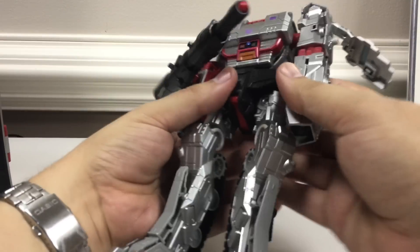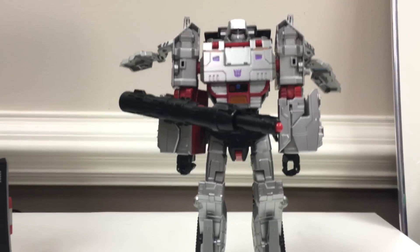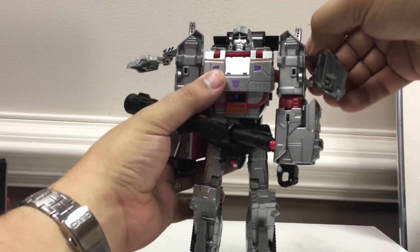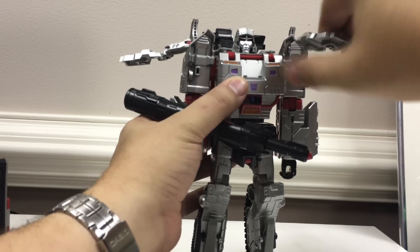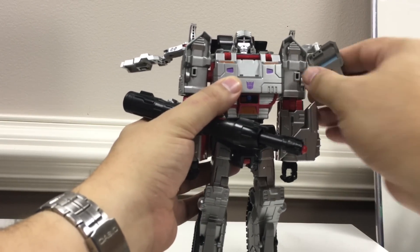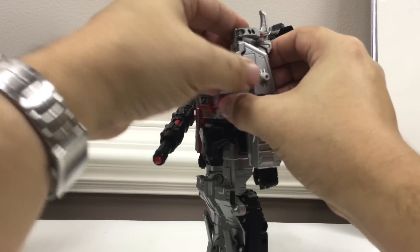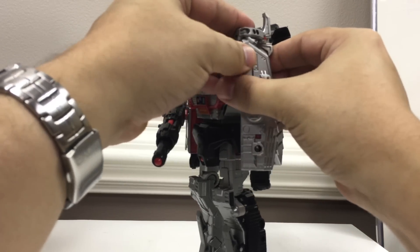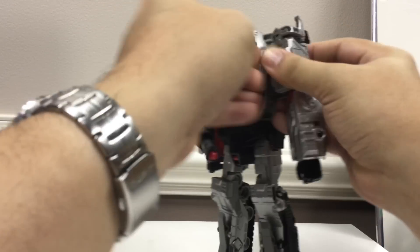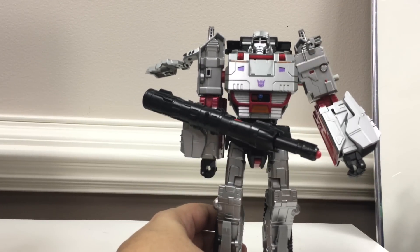Rotate the cannon out of the way for the shoulder. There he is in robot mode — stand him up. For the shoulder pieces, once they're plugged in you bring these panels, rotate this panel up and around, bring it forward, rotate this down, and there's a little tab inside that pegs into the shoulder. You fold that around, get it all lined up properly, and peg that onto the arm. It does bulk up the shoulder a bit and kind of hides that red peg sticking out of his body, which is nice.